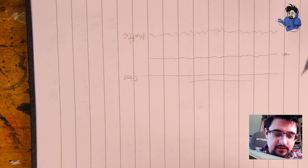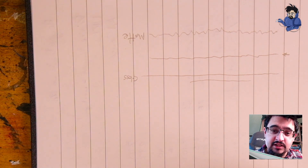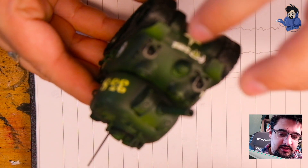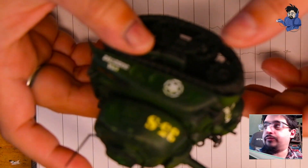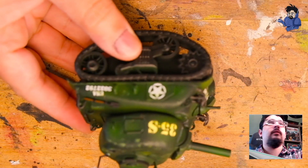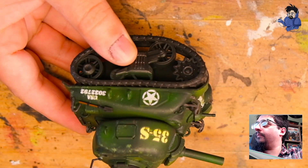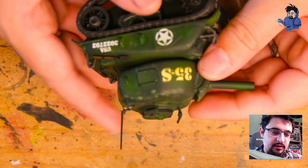It's also pretty cheap compared to most hobby products. This is what you should do to avoid what I call silvering, because it shows up as a silvery color in really bad instances. As you can tell from this model, I did not do that — and the result is that we've got this silvering.